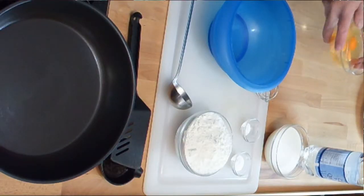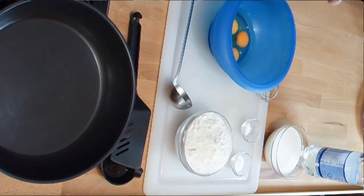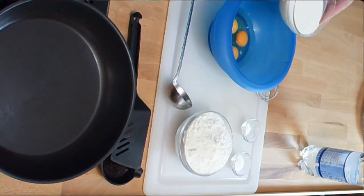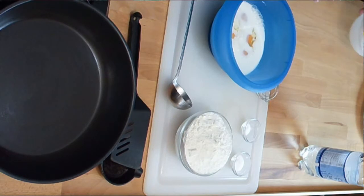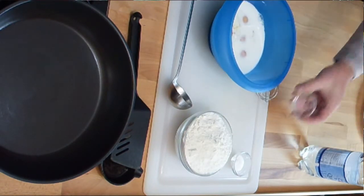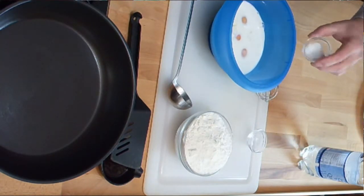First we got four eggs, 300 ml of milk, a pinch of salt, and a teaspoon of sugar.